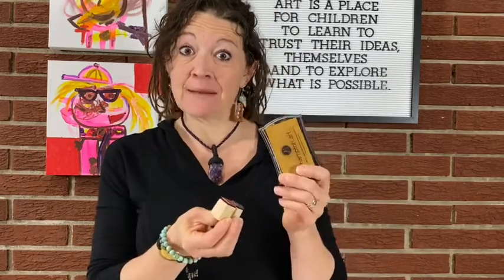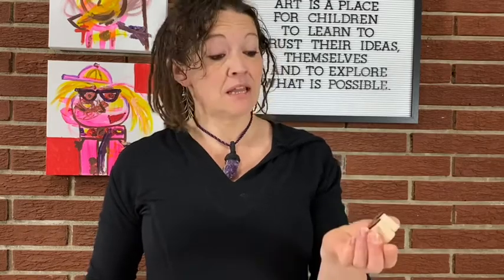Have you ever used rubber stamps and a stamp pad before? Because that's kind of what we're going to be doing today in class. Hi, my name is Lauren. I am the owner of Yellow Bobby Pens Art Camp and I wanted to drop in and give you a fun project to play with your kids today. It is a form of printmaking and that's really all rubber stamps are. So come on, let's go on a journey together.